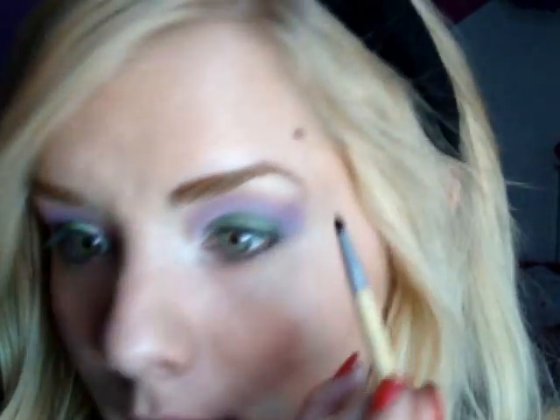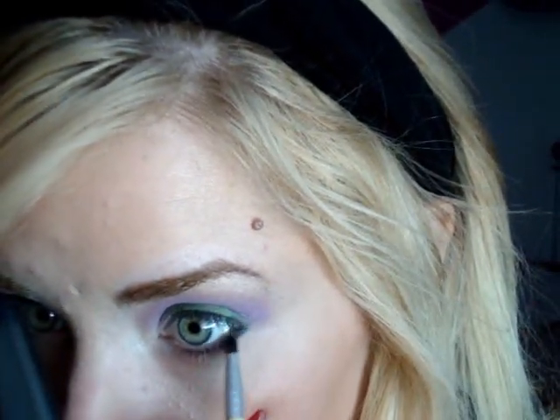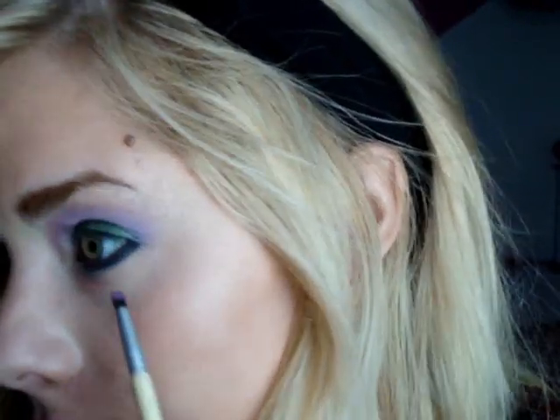For the bottom of my eye, I'm going to apply one solid color — a deep purple. I'll take a damp smudge brush, grab a really deep purple, and apply that all across the bottom of my eye. Then I'll take a lighter purple and put it right on the edge of the deep purple I just applied.